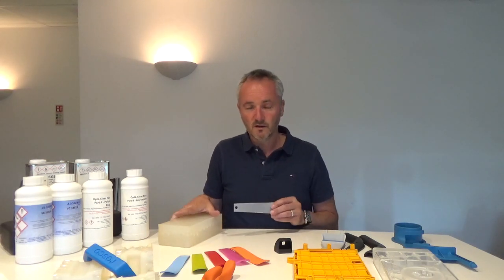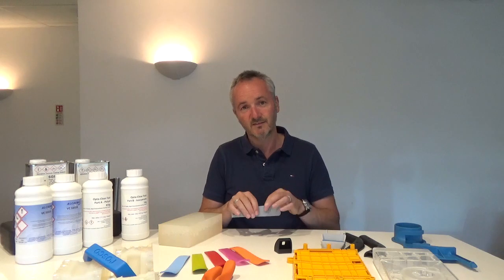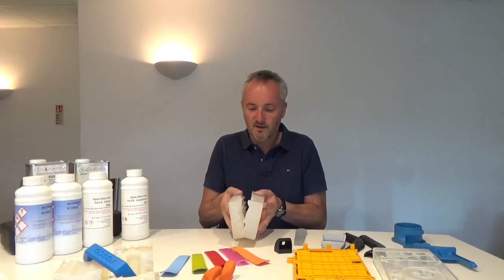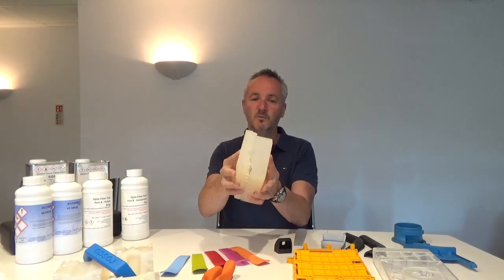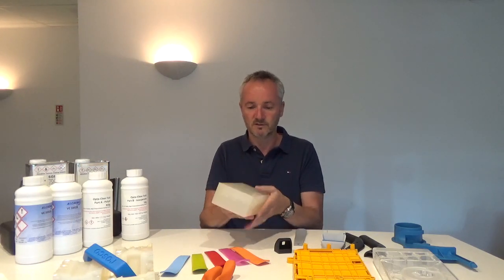When the tool has been cast, it is a solid block of rubber. We need to cut into that tool to get to the master model, take that out, and leave us with the tool ready for casting. The tool is split in such a way that it has serrated edges, so it's easy to put back together ready for the next casting, always going back in the same place so the parts always come out the same.